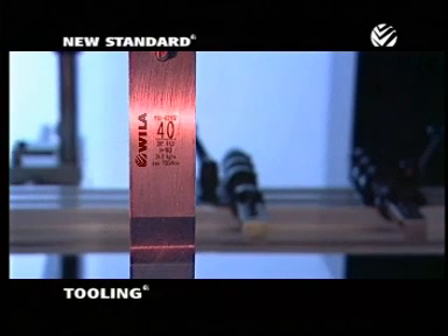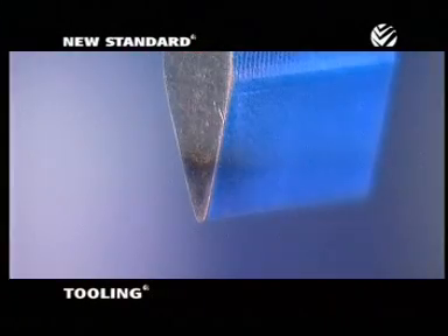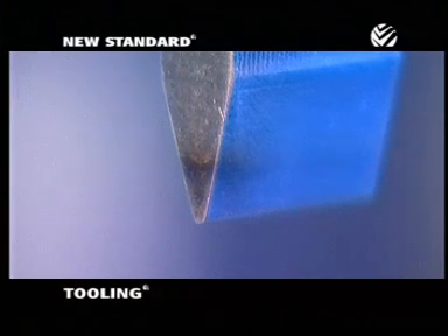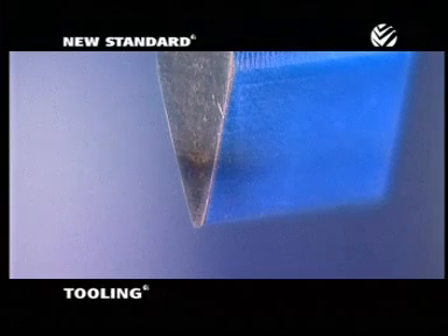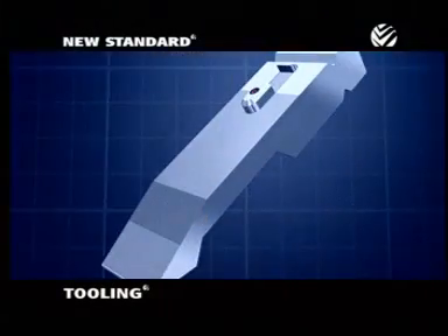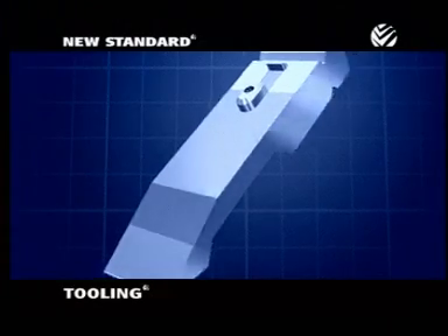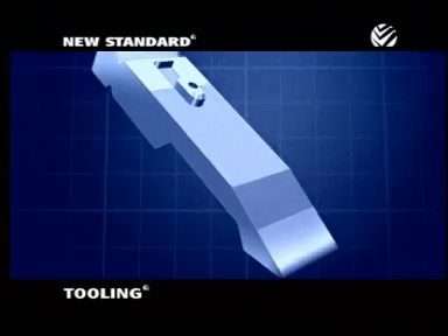Another important feature is Wheela's durability. Wheela tooling is made from a special chrome molybdenum alloy, which is exceptionally hard and durable. But Wheela's durability doesn't end there. Wheela has also developed a way to laser harden the surfaces of the tooling that actually come in contact with the material being bent.